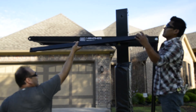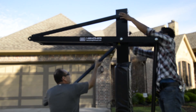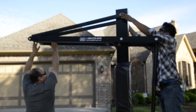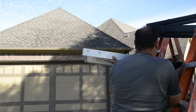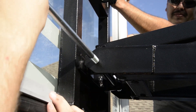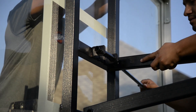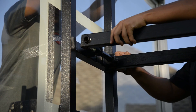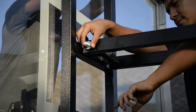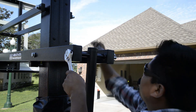Next, mount your two upper linkage arms to the main pole. To mount the backboard, you'll want at least four capable adults. Slide the bottom bolt through the backboard and main extension arm and secure it. Then pivot the backboard up and slide the top bolt through the upper linkage arms and backboard. Ensure your extension arm and upper linkage arm bolts are secured, but have been backed off a half turn to allow the system to pivot.